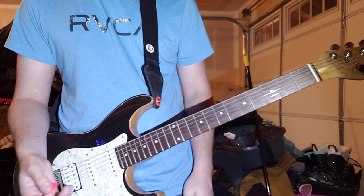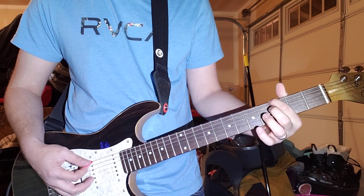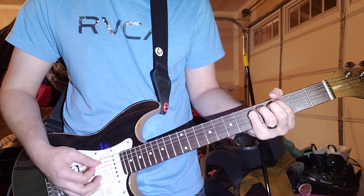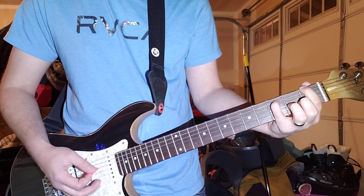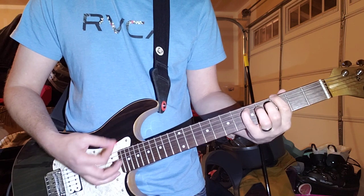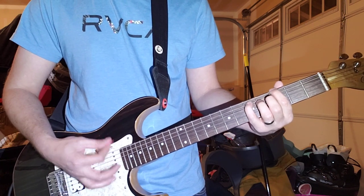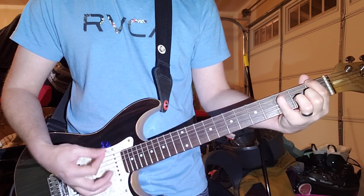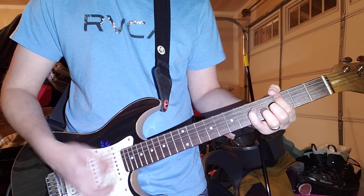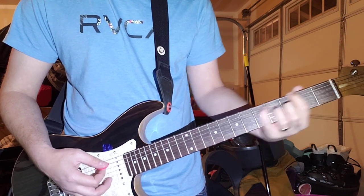And then it goes to just this power chord. I just do two-finger power chords. So it's G: 3 and 5 — 3 on the E string, 5 on the A. And then same thing, 3 and 5 on the A and D. And then this F power chord, which is 1-3. So he's doing this G, and that little fill he's doing there is just off the F power chord.